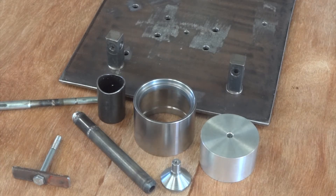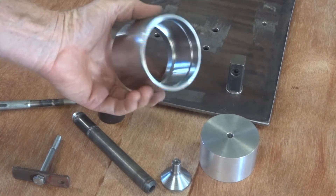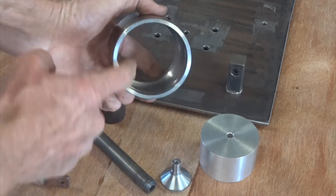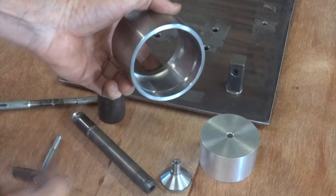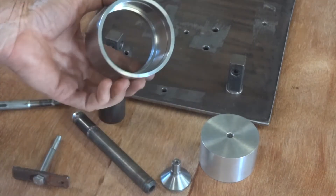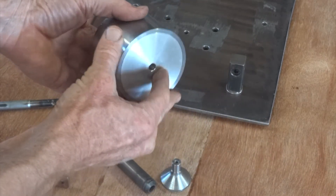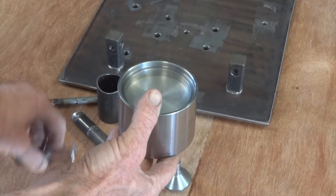Having done the design work, here are all the bits we need to make our upright. That's the central barrel that takes the bearing — the bearing goes up against that shoulder and a circlip retains it. Oil seal goes there, oil seal goes there, and to keep that round while we're welding it, that aluminium plug goes in.